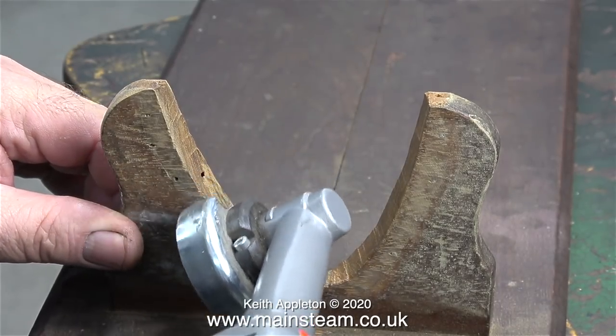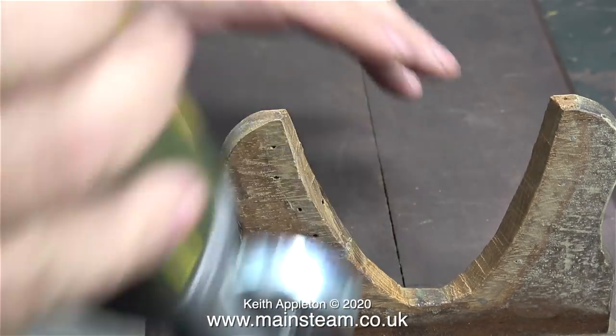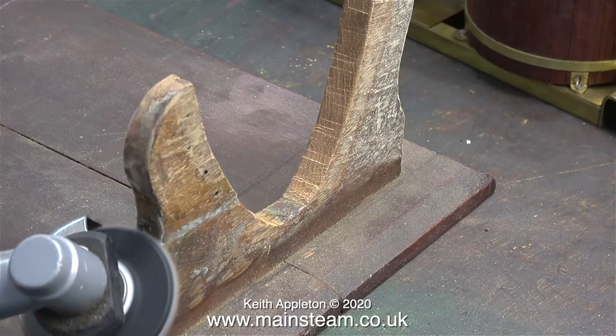Starting off with my Proxxon angle grinder fitted with a flapper wheel, I'm cleaning up these specially shaped parts, paying particular attention to smoothing out the JB Weld.